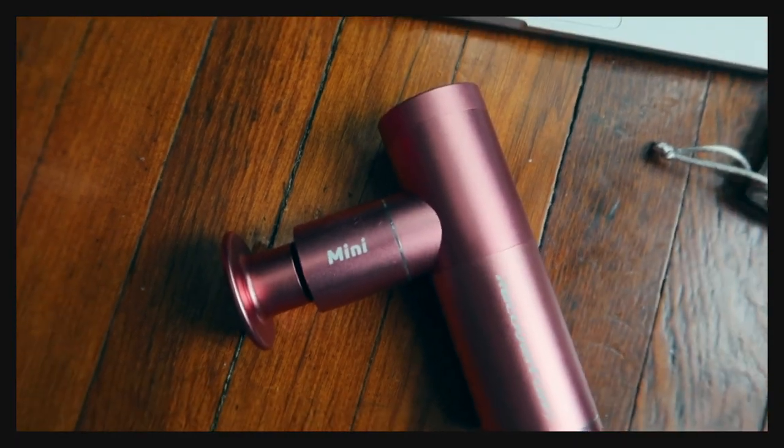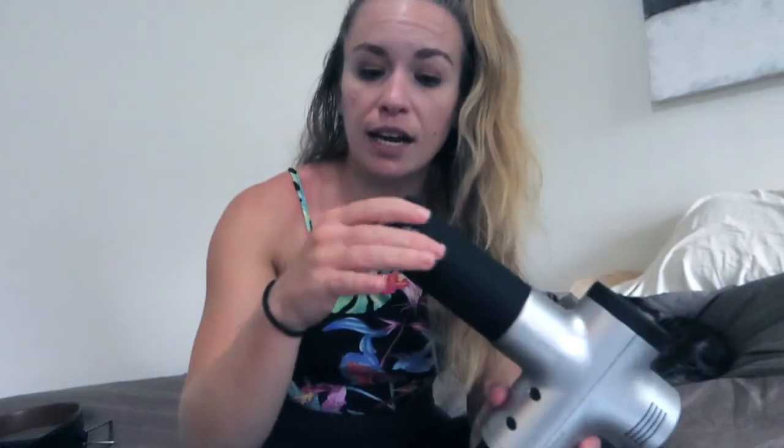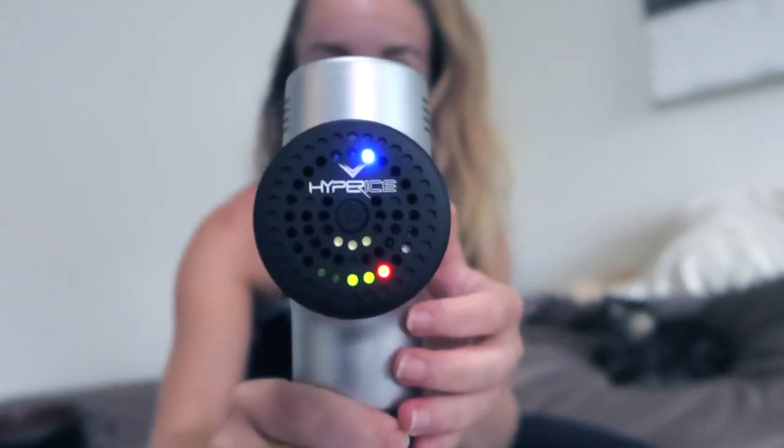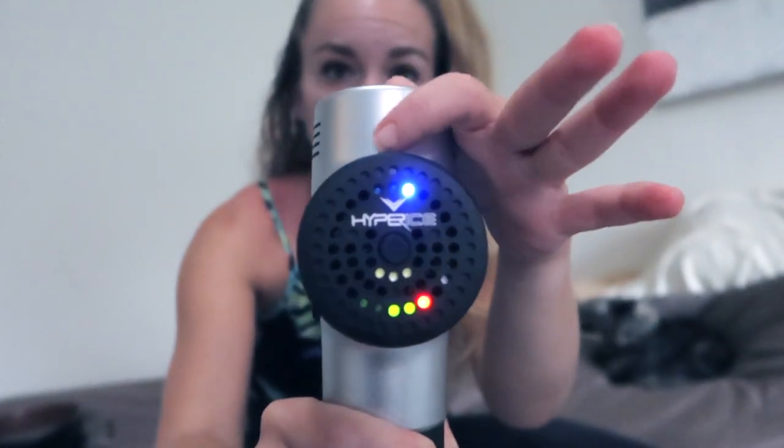We're going to charge it. We also have a Hypervolt — the Hypervolt is a little bit bigger, and that price point is around $300. So the Recover Fund is definitely a smaller, more compact, much more affordable option. Once it charges, I'm excited to compare them. With this one, you just flick it on at the bottom and then press this button to increase the speed, which shows up on the display.